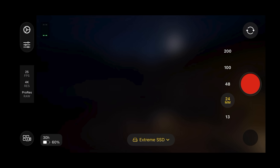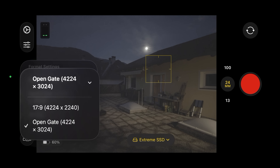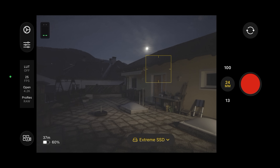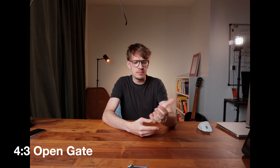When you choose ProRes RAW, you can see that you can either use 16x9 or OpenGate. OpenGate is the second big feature of shooting RAW — you basically get everything the sensor captures. Camera sensors typically come in a 4x3 aspect ratio, and the video we take is usually only a part of the sensor. With OpenGate you get everything, gaining a much taller image while not losing any width. This is hugely beneficial if you want to use one recording and make clips in different aspect ratios.